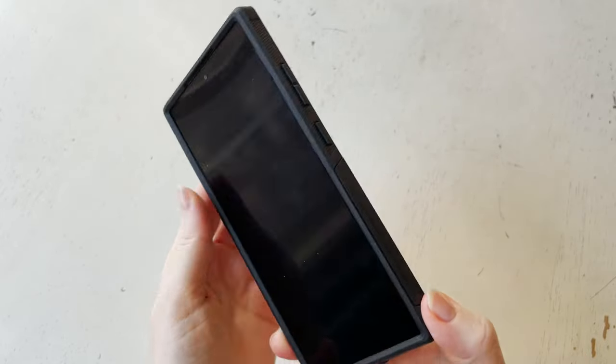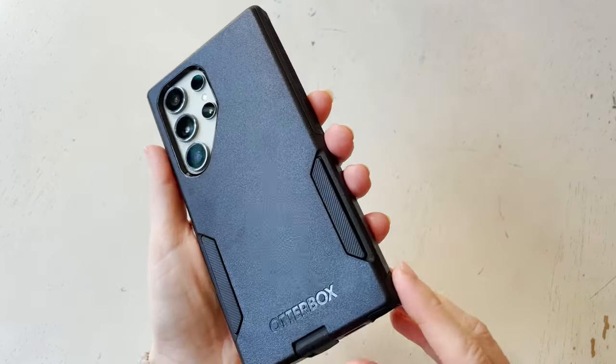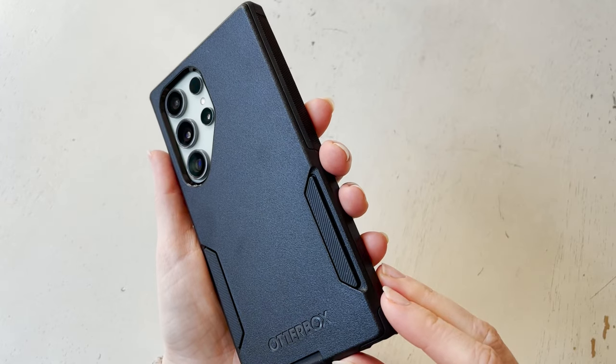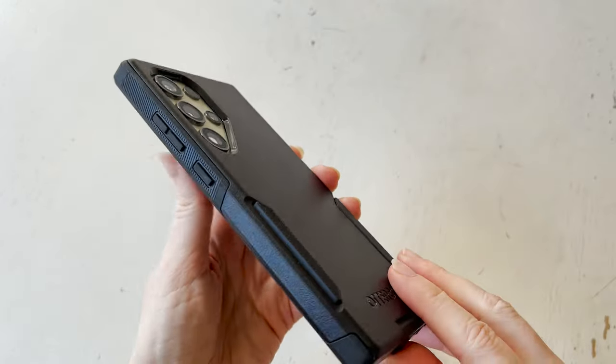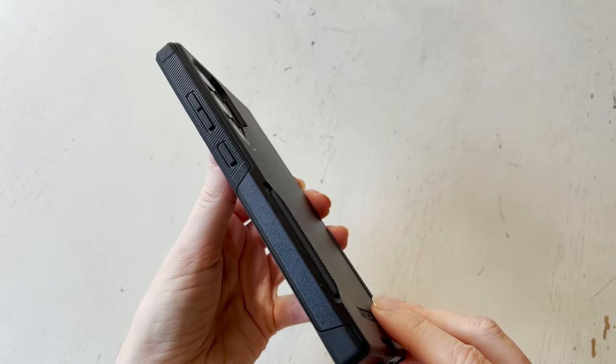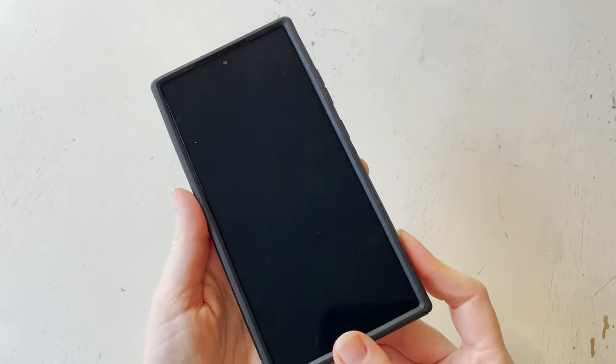Overall, even though it's something that's going to be very protective, it still felt very sleek and form-fitting around the phone. This is something I absolutely am going to use and I would not hesitate recommending whatsoever. I do think it's a really good buy for the price.